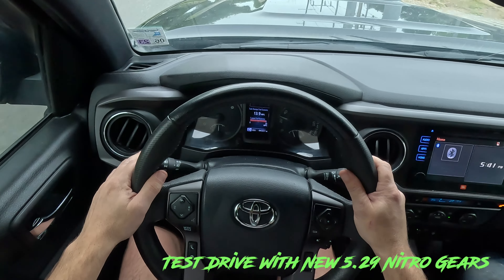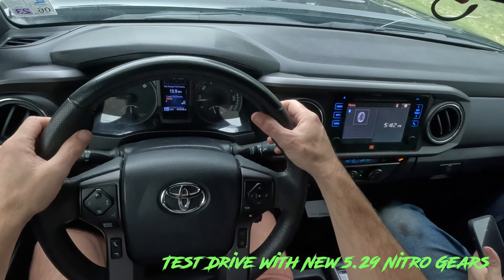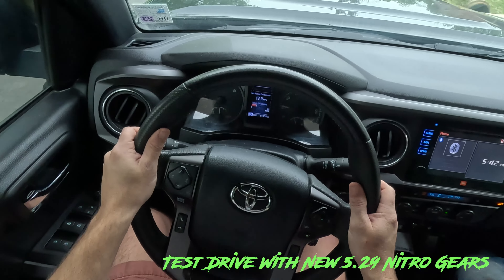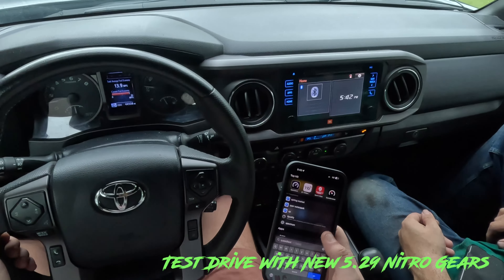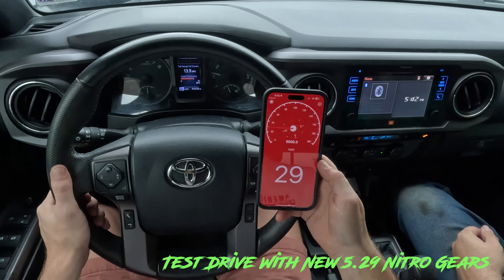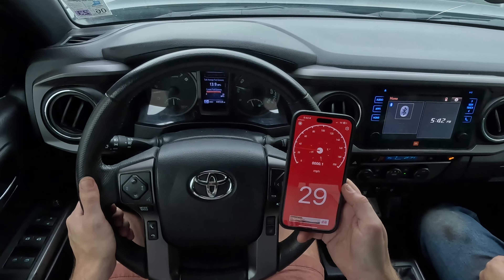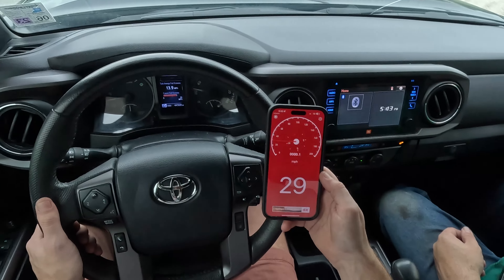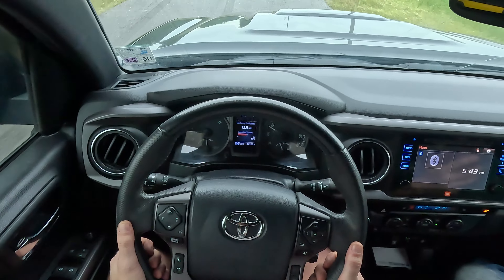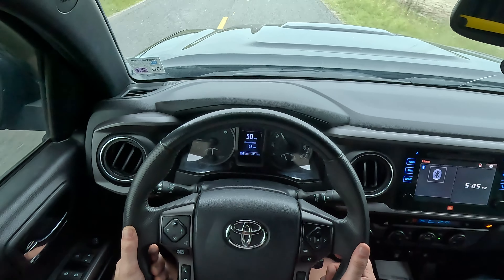Alright, so we're at just over a thousand. Mileage is 44,508 — that's brand new. Speedometer check: it says 29 and we're showing about 27, 28. Right here I'm at 35, 38 — so it's about three to four miles off.